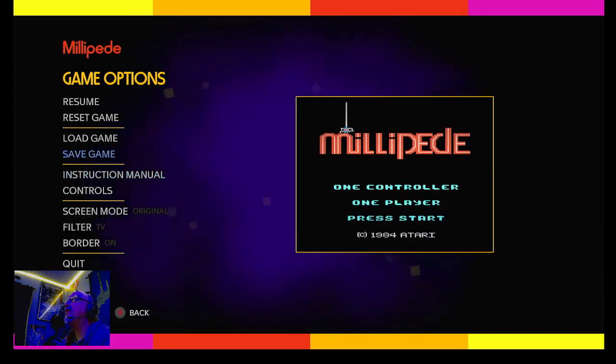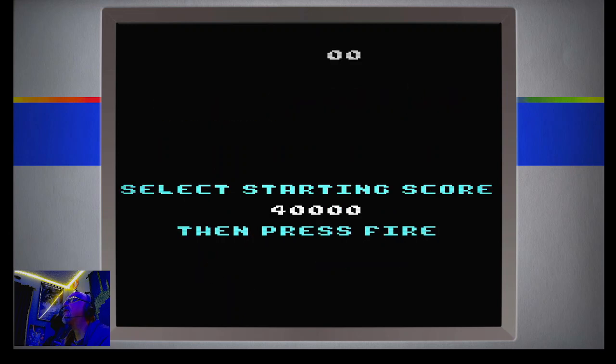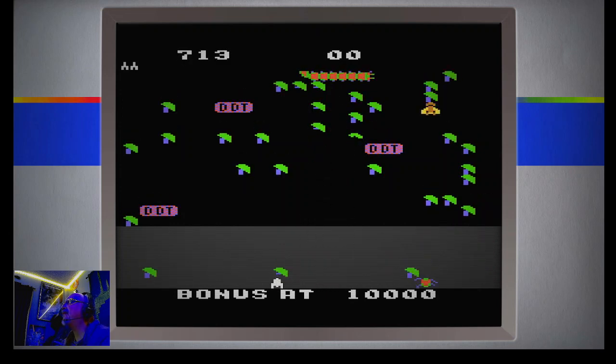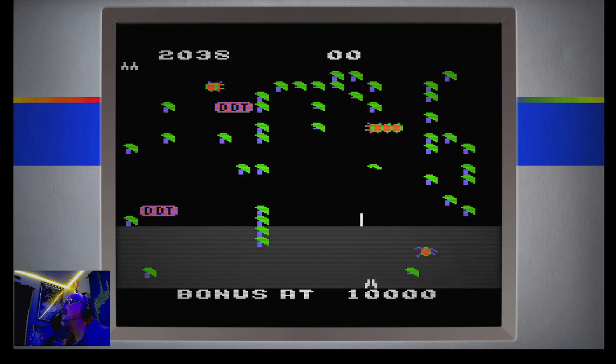Let's just go ahead and do some gameplay and see how bad — or how good — this game actually is. We'll select your starting score. I'm going to get it back to zero if I can. It's like a delay getting it back. Stuck at 10,000 — there we go. Hit your fire button. I'm a bigger Millipede fan than I am Centipede, just because there was more to it, a lot more action. I did love Centipede, but as you can see, there is some definite lag in this game.